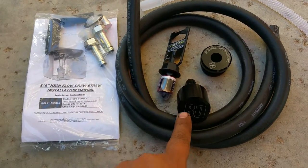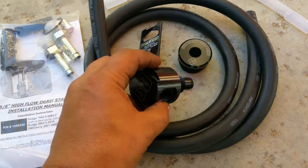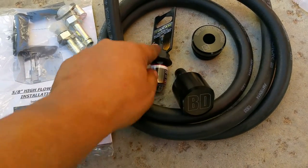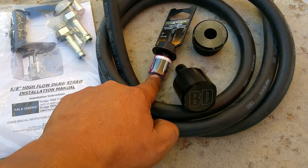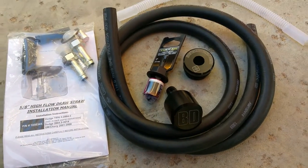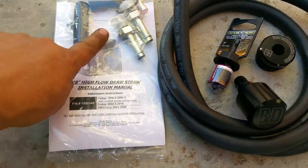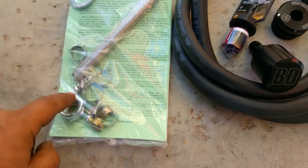I wanted to show you some of the little things. You've got the billet piece right here that picks up the tube. You've got the tube that attaches to that, which is pretty nice. They do send you already a drill bit so you can actually drill it to the right size — you don't have to go to the hardware store. And you've got a hose and a bunch of little fittings inside here.